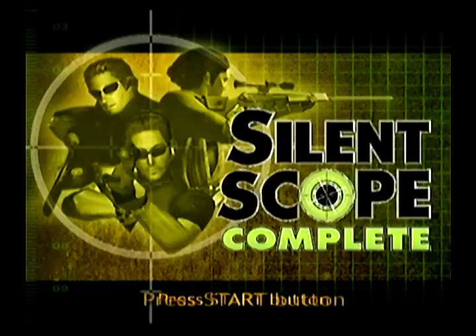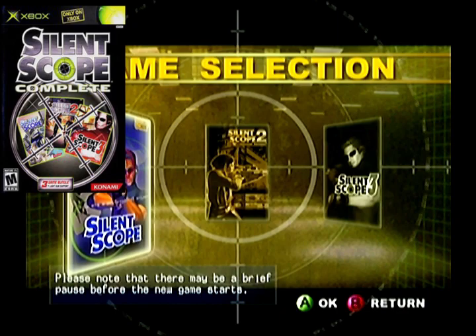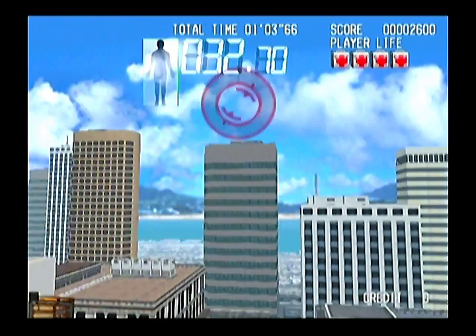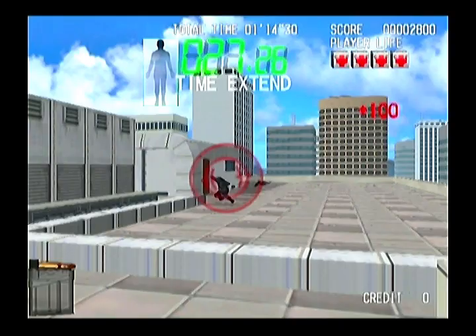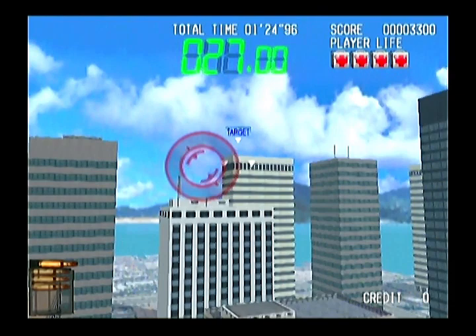Silent Scope Complete came out in 2004, published by Konami. Because of certain aspects of the light gun itself, I had to turn the brightness up a lot just to use it — it didn't show a very clear picture, so I had to use the controller for gameplay capture. It is a lot easier with the gamepad. But if you're using the light gun, that's where the dial comes in. Turned all the way up, the scope appears automatically when you scroll over a person; turned all the way down, you manually activate the scope by pulling the pump action, which is how I prefer to play.